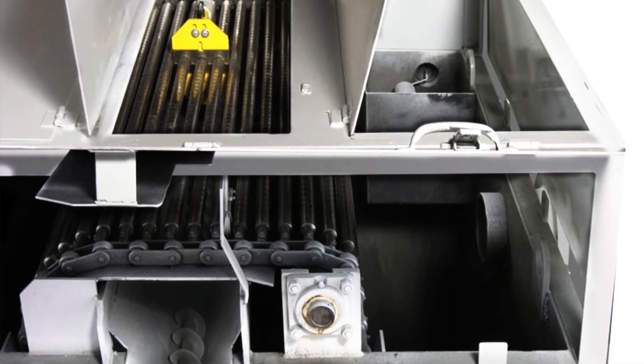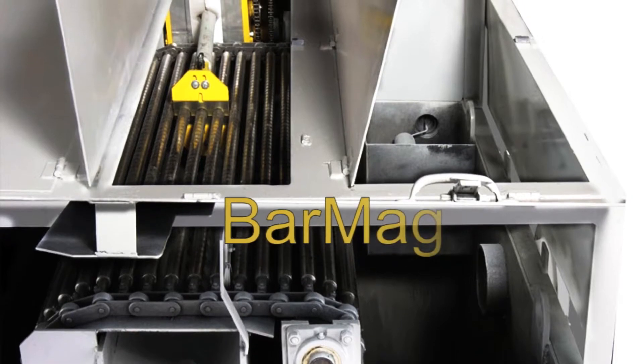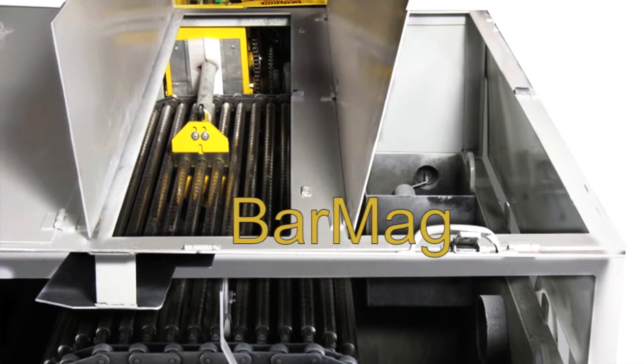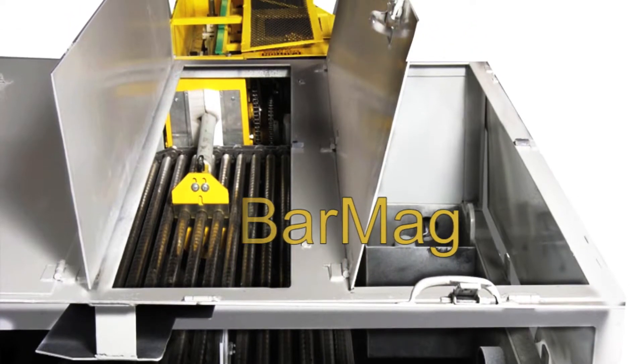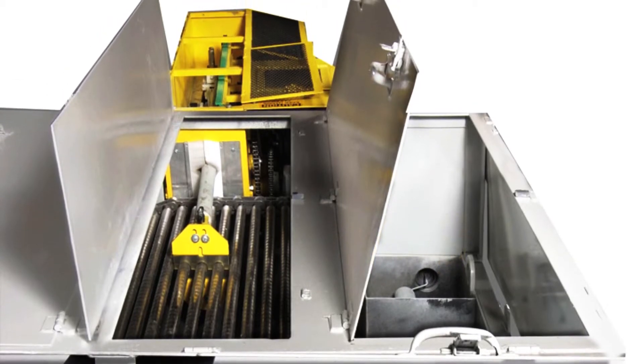The Bar Mag magnetic separator is especially suited for steel mill applications to control iron content as well as pH levels in solution for cold rolling applications. It is also suited for grinding and honing applications up to 3,000 gallons per minute.